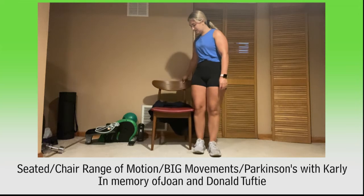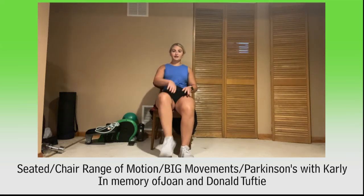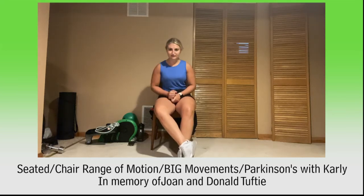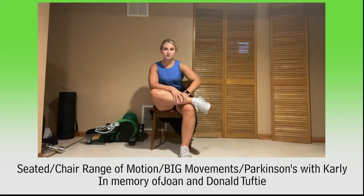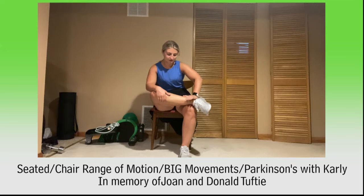Go ahead and have a seat, and we'll get right into some stretching. Let's bring one leg up for our figure-four stretch to stretch out those hips. If you can't get a leg up, cross at those ankles and lean forward into it. We're going to hold 30 seconds and then switch to the other side. Lean a little bit forward into it to get that low back to stretch. Holding here about 10 more seconds: 10, 9, 8, 7, 6, 5, 4, 3, 2, and 1.